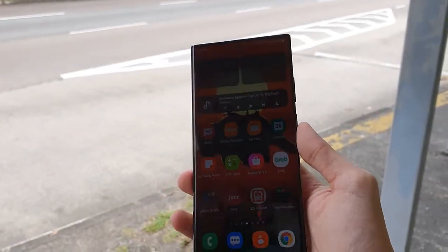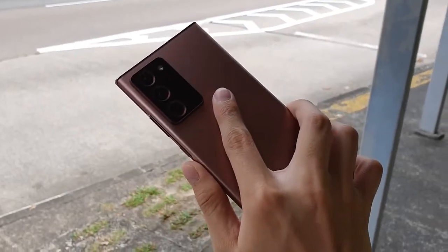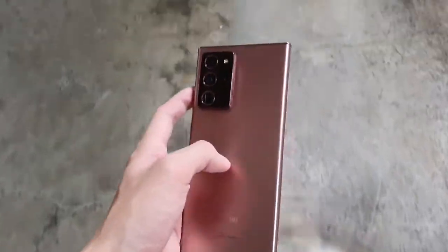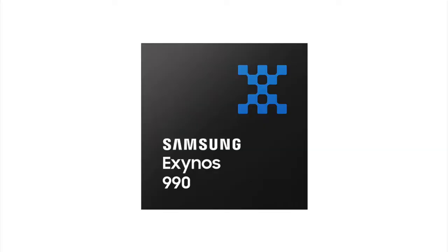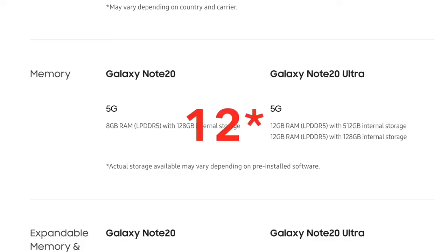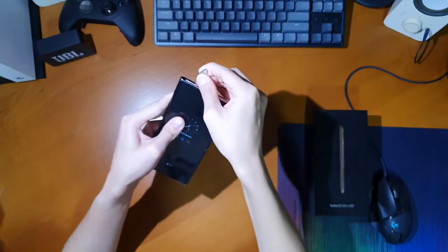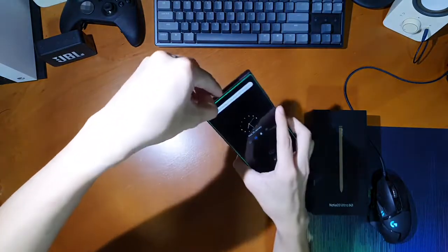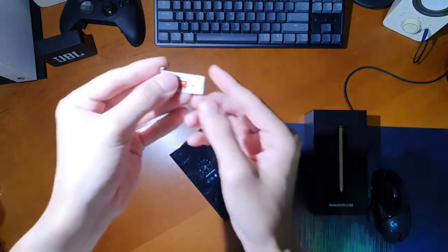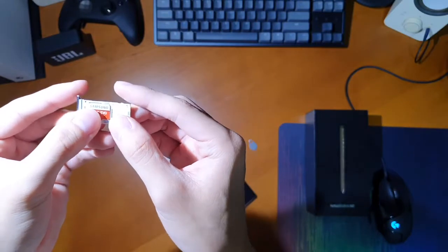Globally, the Note20 Ultra is available in multiple variants: an 8GB RAM with 128GB storage, a 12GB RAM with 256GB storage like mine, and a 12GB RAM with 512GB of onboard storage — these are for the Exynos Note20 Ultras. For the Snapdragon variants found only in the US or South Korea, there is an 8GB RAM with 128GB storage and 12GB RAM with 512GB storage. All Note20 Ultras come with expandable storage via a microSD card slot in a hybrid SIM slot, meaning you can fit either two SIM cards or one SIM card and a microSD card.